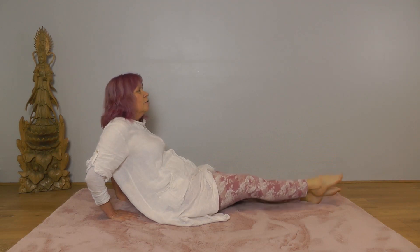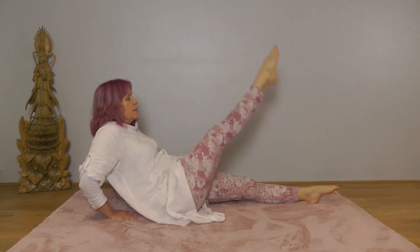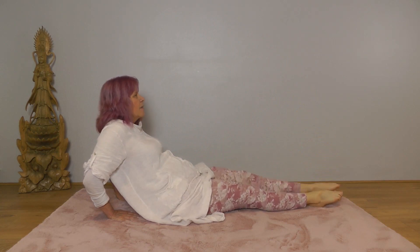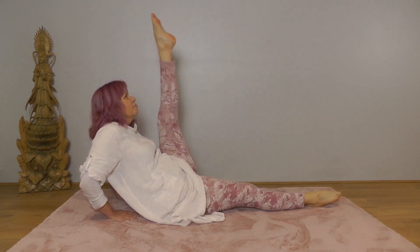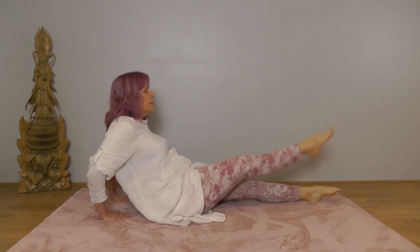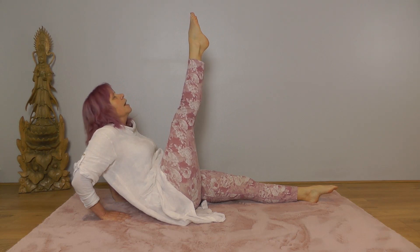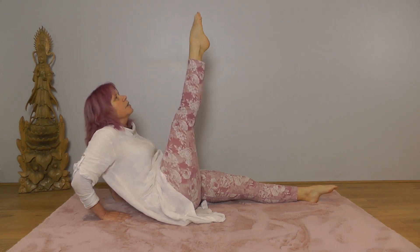Exhale down, repeating with your breath — move smoothly and slowly with your breath. And this time when you lift the right leg, hold that position and then we're going to flex and point the right foot while the leg is lifted.